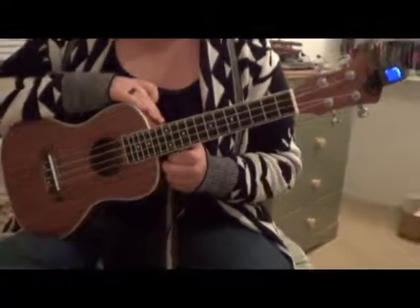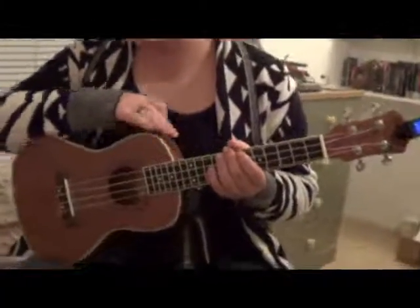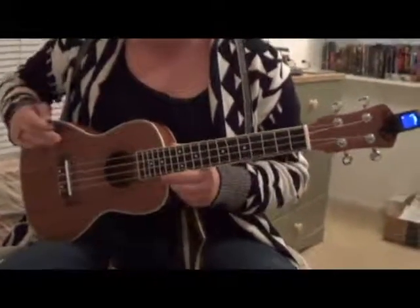Now what it comes with is this bundle. It comes with the ukulele and a digital tuner that clips on the end. It comes with a strap, some picks, and a gig bag. It really comes with everything you need to get started playing the ukulele.